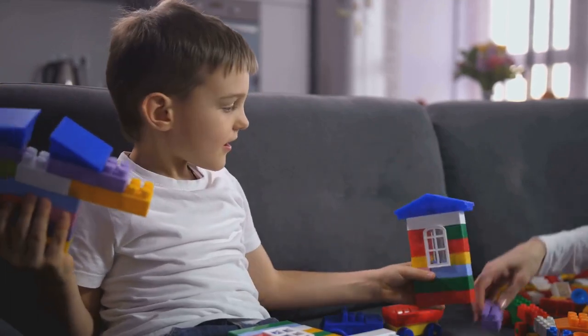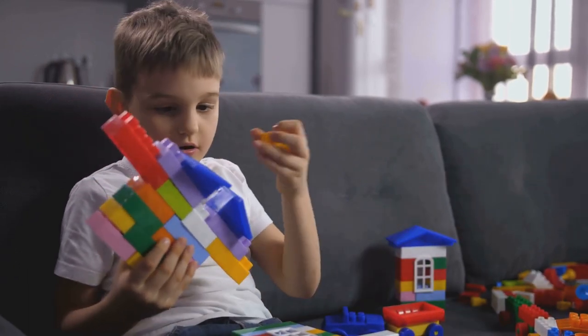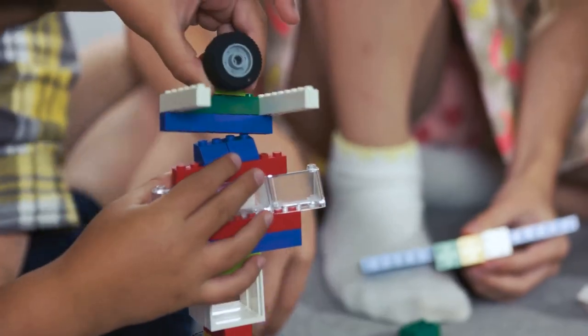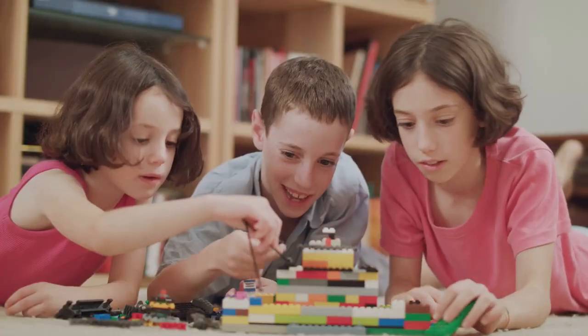Next, let's talk about interlocking — this is the magic that holds your Lego creations together. Every Lego brick has small cylindrical studs on top that fit snugly into the bottom of another brick. This interlocking system is what gives Lego its versatility and strength. It enables you to build in any direction, even upside down, and keeps your structures solid and secure.